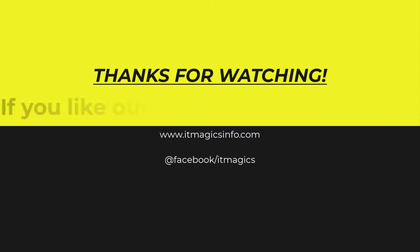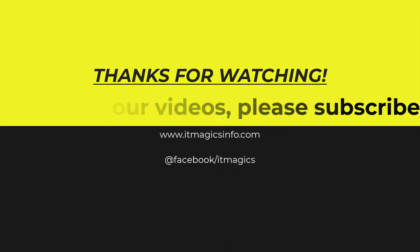If you like our video, please like and subscribe.